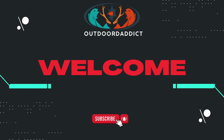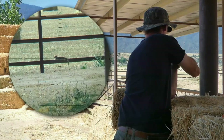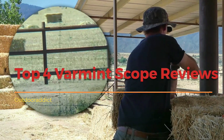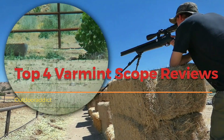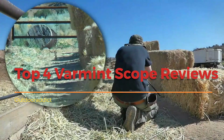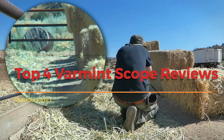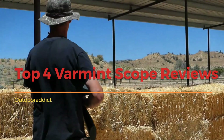Welcome to Outdoor Editing Channel. Hello and welcome. Today we will be reviewing a piece of essential equipment for any avid hunter or shooter, the Varmint Scope. Whether you're out in the field, at the range, or simply enjoying some target practice, a good Varmint Scope is a must-have tool for precision shooting.